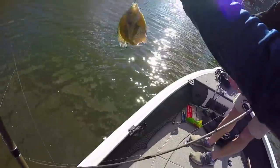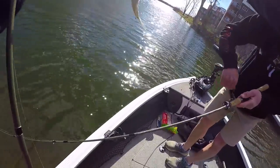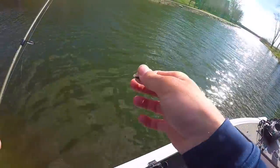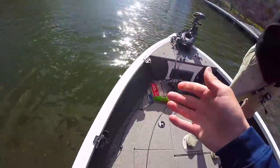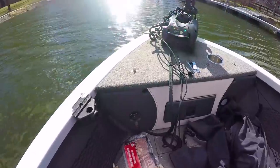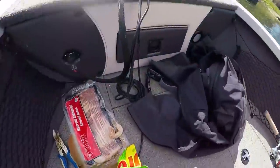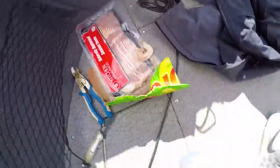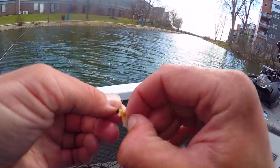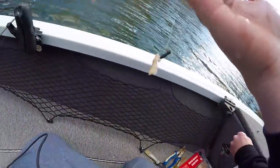Oh my god, this is incredible! I think we probably have 20 bluegills or more on bacon so far, and the crazy thing is we've only gone through like a quarter of a bacon strip. All we're doing is a little strip of bacon on whatever bluegill jig you want. I need some more bacon!